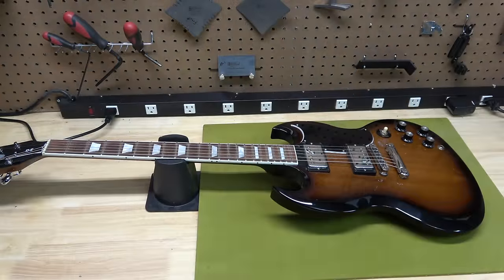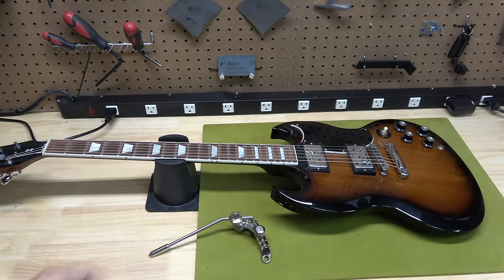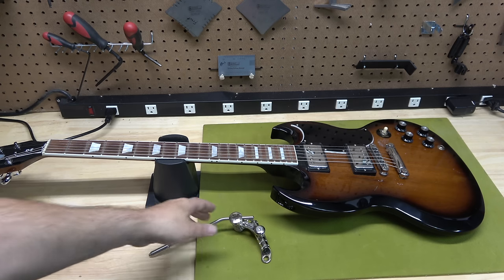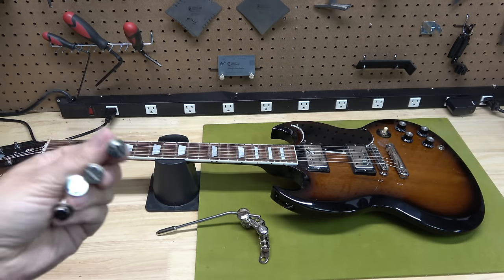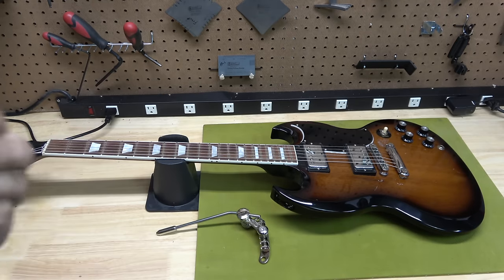So what we'll do is install it real quick and then talk about how it works. As you can see, we have the Gibson SG right here, and here is the tremolo from Duesenberg. You can see it's a very, very light, very small contraption. It also comes with these posts. Let's go ahead and install it and see how quick and easy this is.